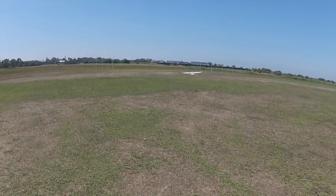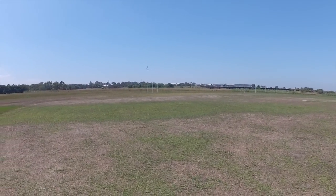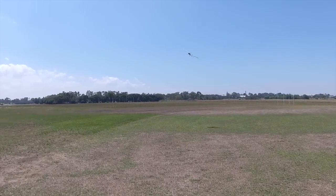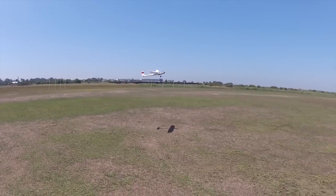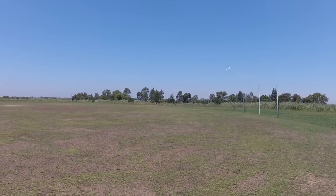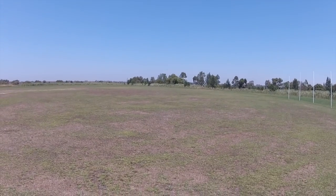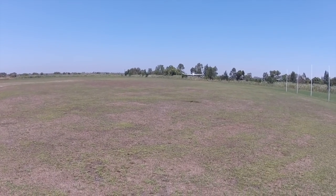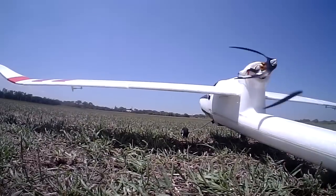Now we're off — takes off beautifully, only using pretty much a third power. I have a 7x4 prop on this one which is probably over-propped, so I've limited the maximum motor power to about 60 percent. And that keeps the maximum current draw down to about 28 amps.